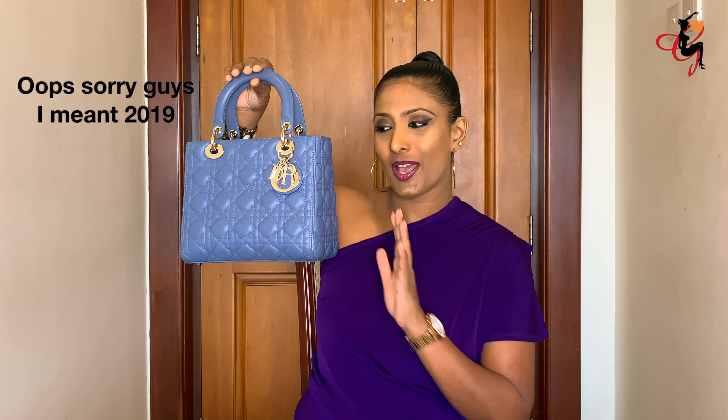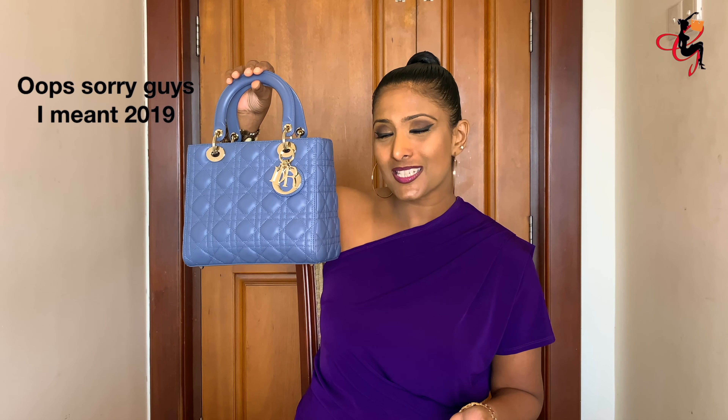Christian Dior makes four sizes: mini, small, medium, and large. I've done a full unboxing of this handbag in my London haul — I'll insert the link in the description box. I bought this bag in London in September 2018, so I've had it for about four months and used it four to five times, including for travel.